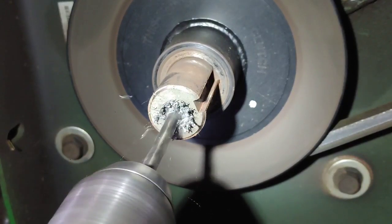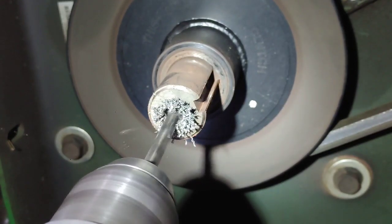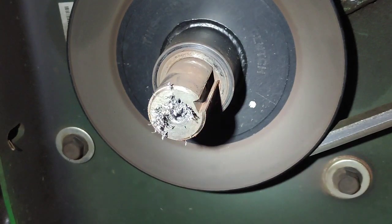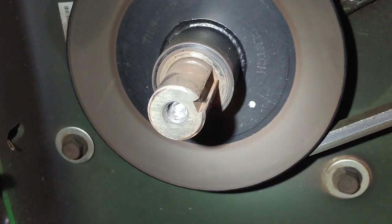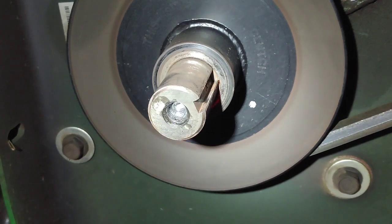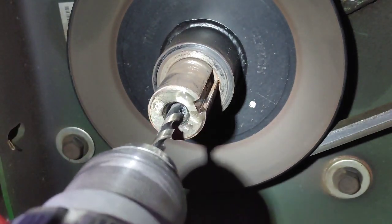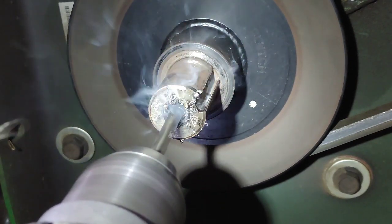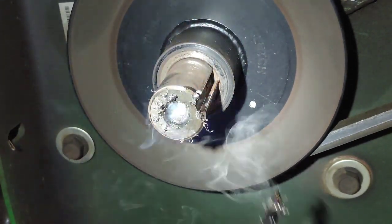I'm going to stop frequently to make sure that I'm staying in center, and I'll stop and clean out the debris and also cool down the drill bit and the stud. I'm going to use some compressed air here to clean it all out — this gives me a good opportunity to inspect how I'm drilling. I'm going to go ahead and throw some WD-40 in there; that'll help keep everything cool. Now I know this camera angle looks like I'm off-center of that bolt, but I'm pretty dead-center on it — the camera angle is a little deceptive.